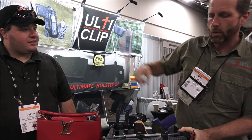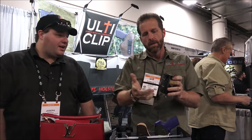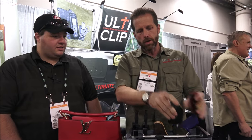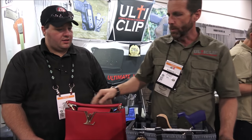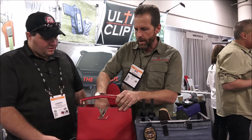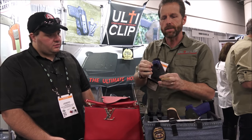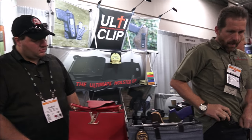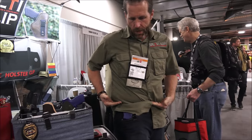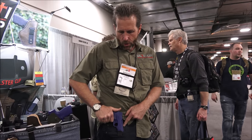Once you clamp it there, we have over 70 pounds of retention. At some shows we actually hang a 45-pound weight off one of our clips to show the retention. It's real simple — all you do is drop it on your pants or clothing and clamp it on. Ladies love the product because they'll carry different size firearms. In this case we have a small, like a 380. A lady can take this and carry it on the top of her jeans without a belt, securely.